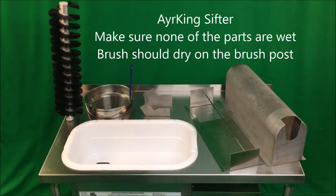Air King breader blender sifter training video. Normally the day will begin with the sifter disassembled and the parts laying on top of the sifter table so that they dry completely overnight.